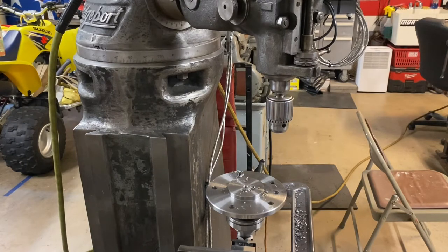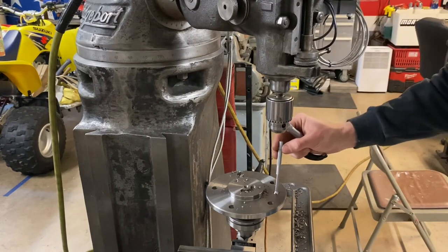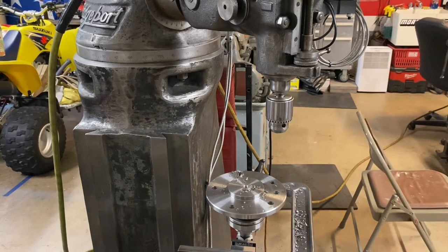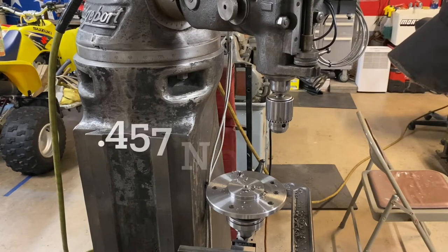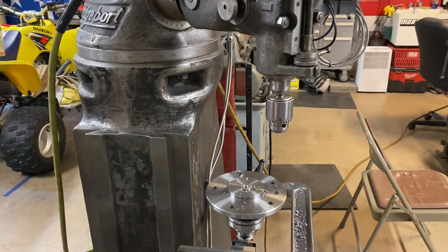The way I double-check my hole size is with a small hole gauge - expand it and compare to the original holes. The original holes on the axle are running about 0.458 to 0.459 inches. My holes with the final drill size of 29/64ths are landing right around 0.456 to 0.457, so it should be a perfect press fit.